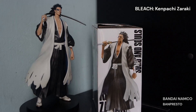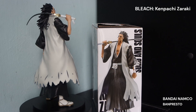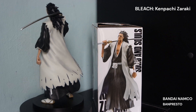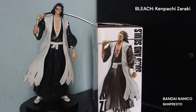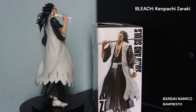Hello again, some more Bleach friends. One of my favourite captains — Kenpachi Zaraki.